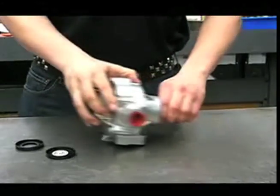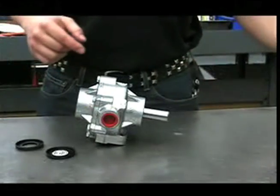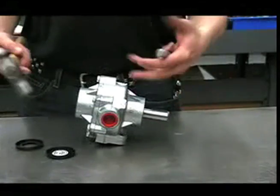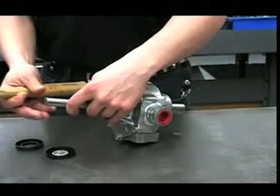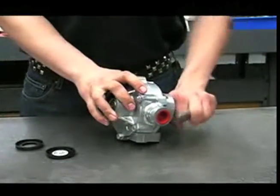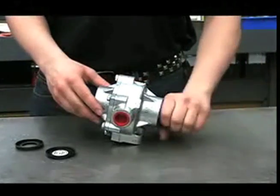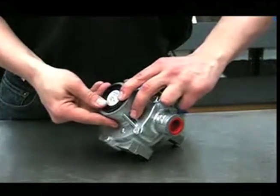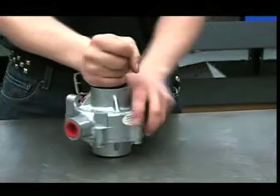Check the pump again to see if it turns by hand. If it doesn't, you'll need to adjust the shaft one way or another. To do that, use a shaft from another pump or a bolt placed against the shaft and give it a good wrap with a hammer, then check it again. Now put the dust covers back on. And that's it.